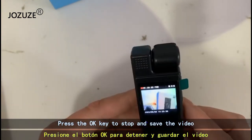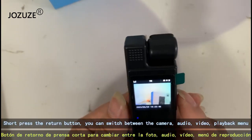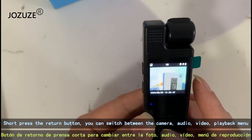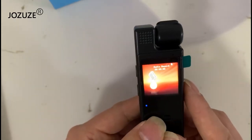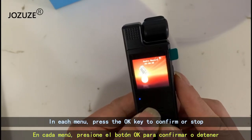Press the OK key to stop and save the video. Short press the return button to switch between the camera, audio, video, and playback menu. In each menu, press the OK key to confirm or stop.